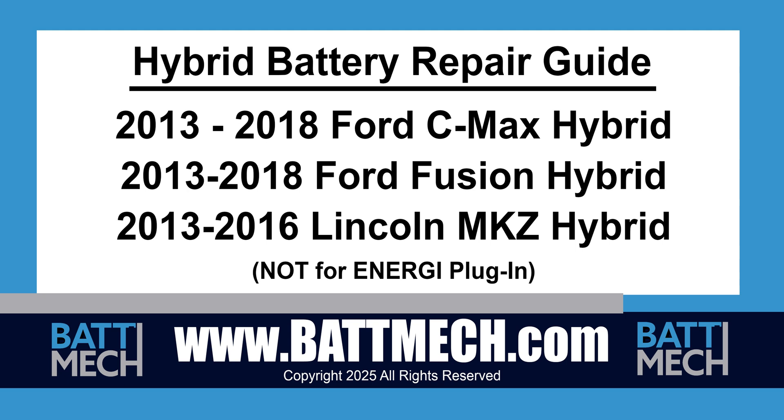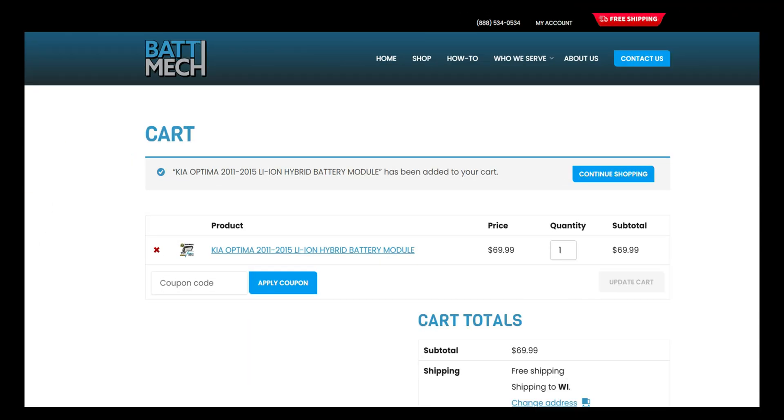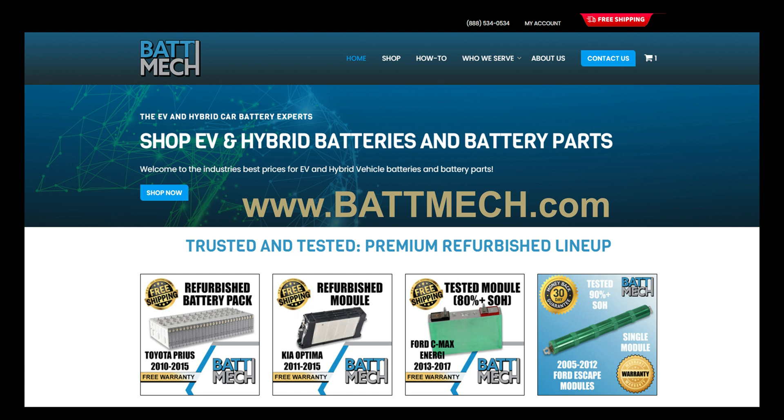This Hybrid Battery Repair Guide is for the 2013-2018 Ford C-Max and Fusion Hybrid vehicles. It can also be used to repair the 2013-2016 Lincoln MKZ Hybrid. It is not intended for models designated with the energy badging or plug-in models. You can also use this video guide to replace single modules with refurbished BAT-MEC modules available on our website at batmec.com.